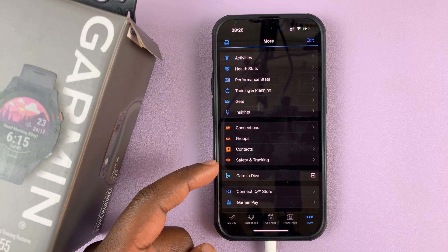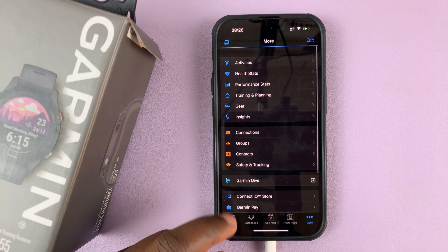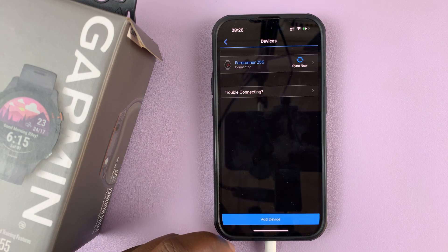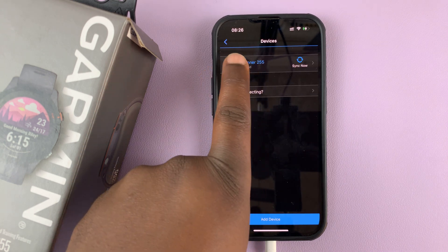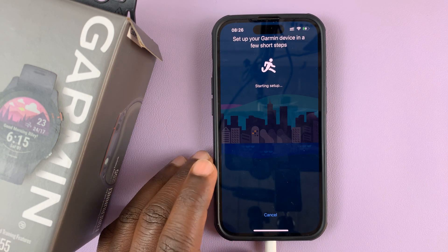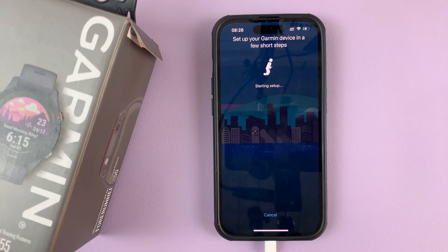Now here simply go to Garmin Devices, tap on that, and you should see your currently connected device or devices. To add a new device, simply tap on Add Device and that's going to take you to the setup page where you can now connect and set up a brand new device.